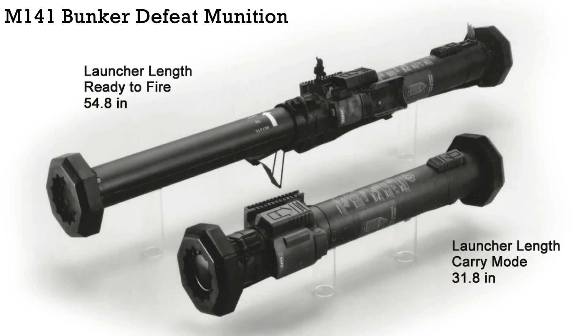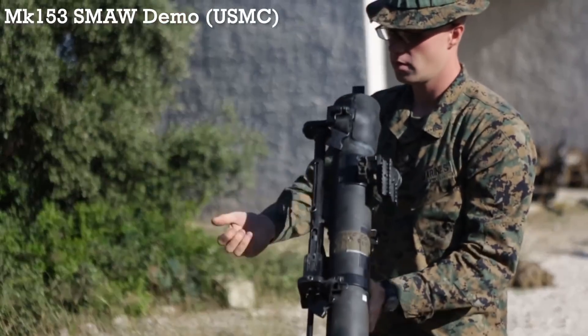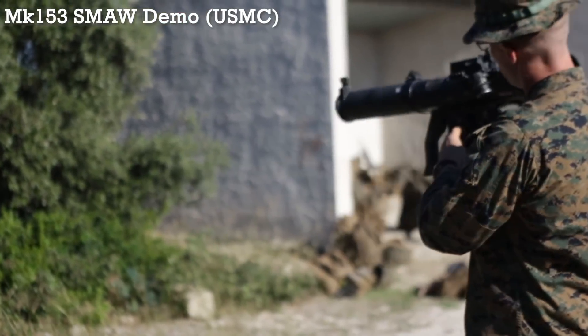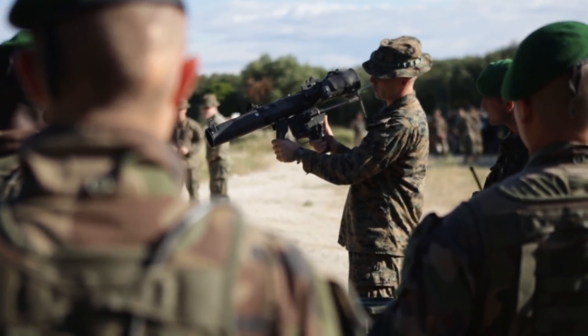What is the SMAW-D? Its official designation is Rocket and Launcher, 83mm, HEDP, Bunker Defeat Munition, BDM, M141, SMAW-D. SMAW-D stands for Shoulder Launched Multipurpose Assault Weapon Disposable. This isn't to be confused with the Mk 153 Shoulder Launched Multipurpose Assault Weapon used by the US Marine Corps, though the SMAW-D did evolve from the earlier SMAW.